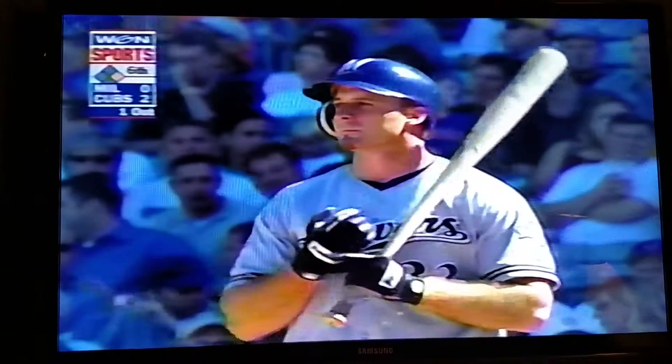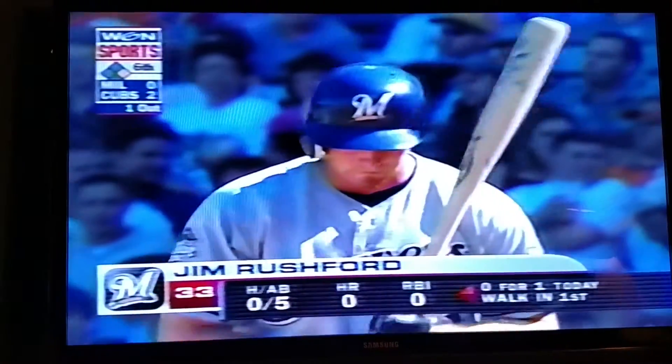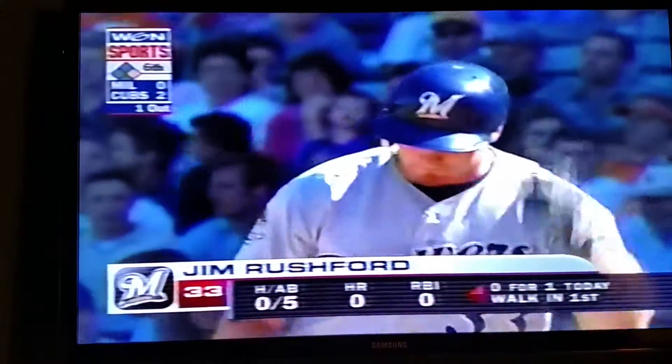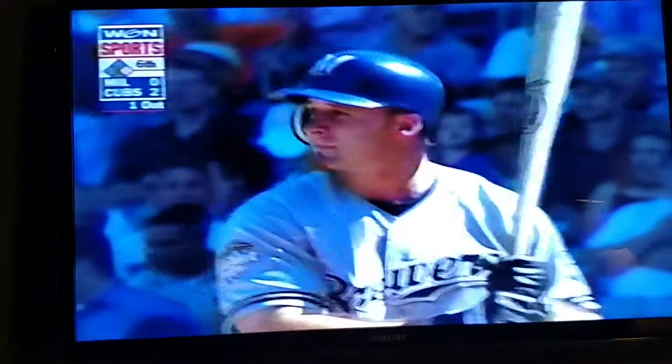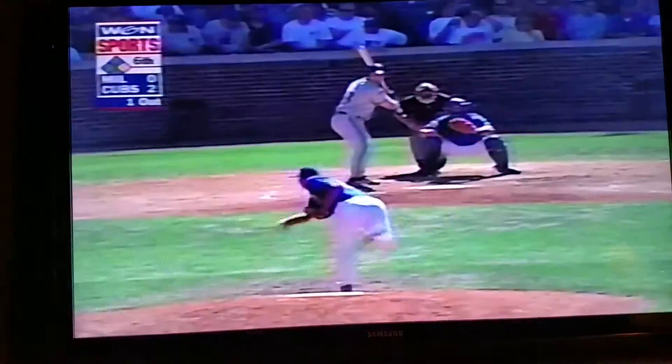Looking back at the bottom half of the inning, that was when Brown was on base and got his first major league hit — a ringing double down the left field line. He's probably still thinking about that just a little bit.